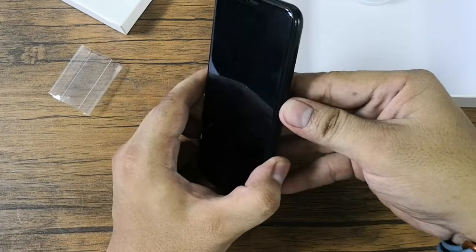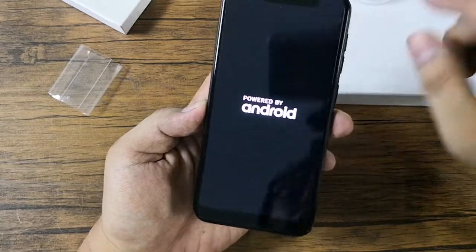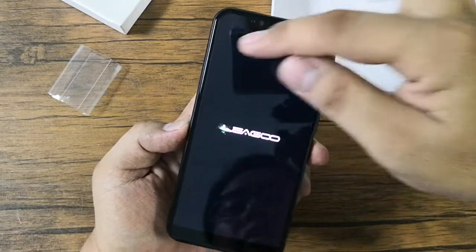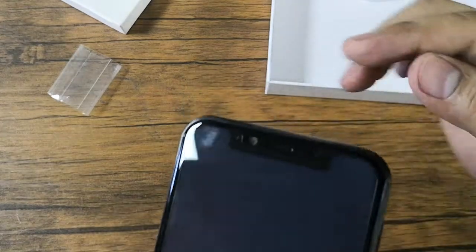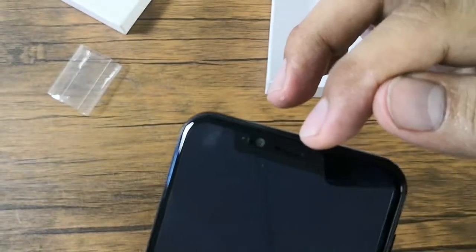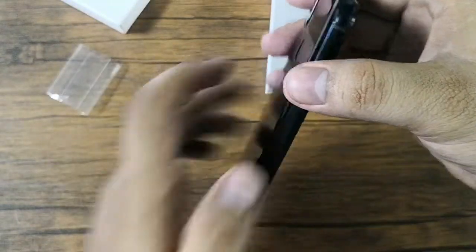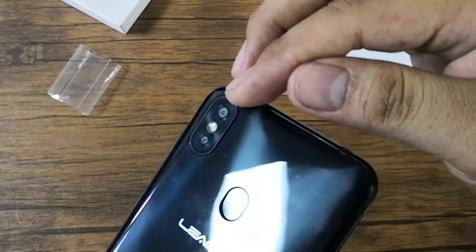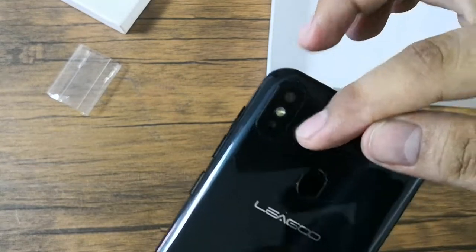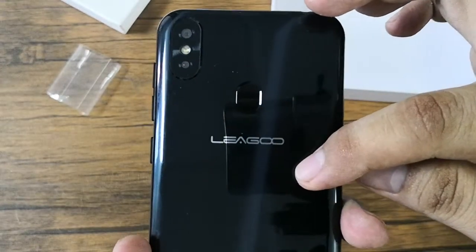Let's go back to the unit and turn it on. While waiting for it to boot up, let's inspect the hardware. The Leagoo S9 has a 5.85-inch HD+ IPS display. Above, there's a notch where the 8-megapixel front camera resides, along with the earpiece grill. At the lower part there's nothing. Going to the back, we have a dual rear camera setup — a 13-megapixel plus 2-megapixel sensors along with LED flash. It also has a fingerprint scanner just above the Leagoo marking.